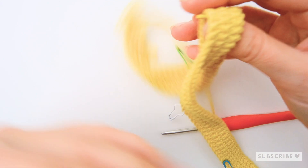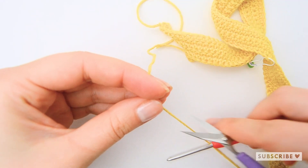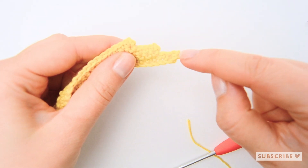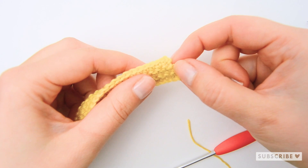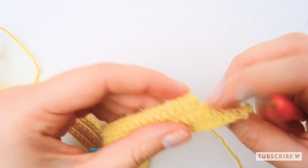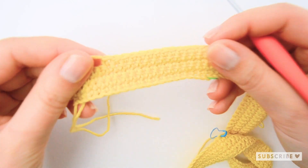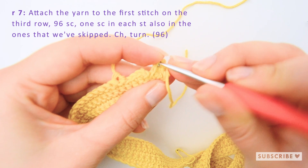Now we cut off the yarn, pull out the loop, and we are going to crochet an edge. We'll make one single crochet in each stitch, including the ones we skipped — so one, two, three groups along each side. Flip the work and attach the yarn in the first stitch that we skipped.